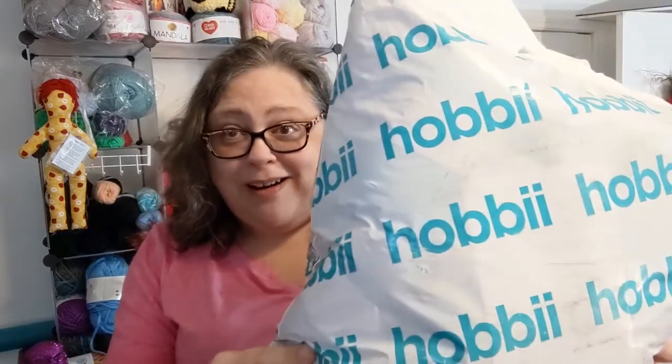Hello everyone! Welcome to Crochet Life and Stuff with Debra — this is my very first Hobby haul!